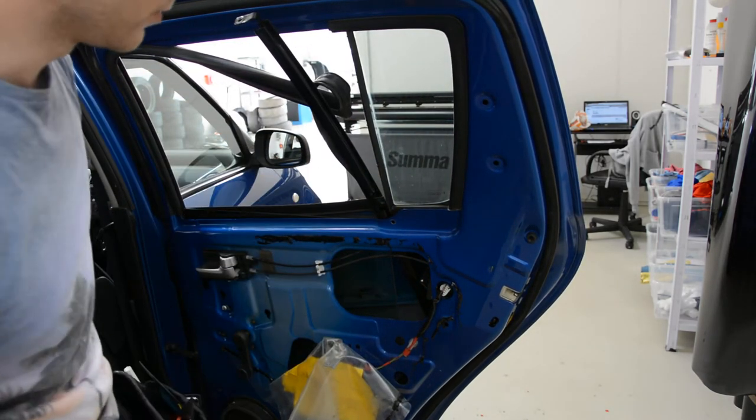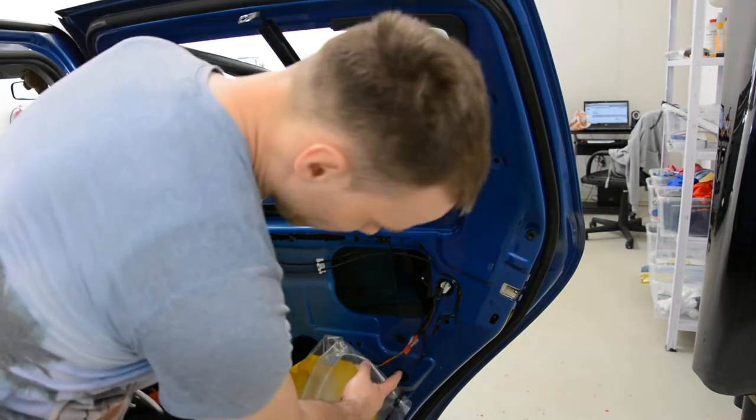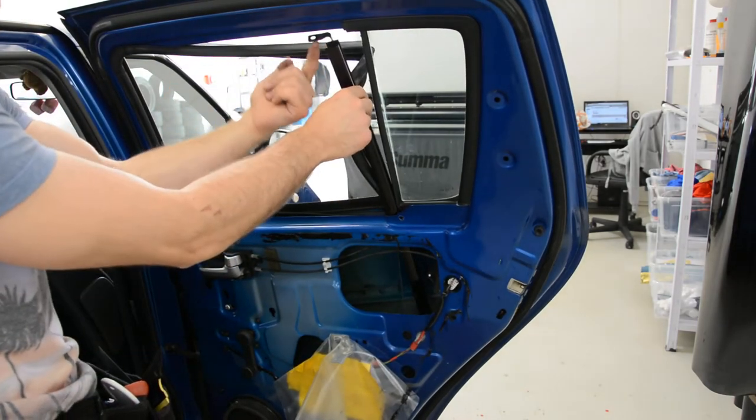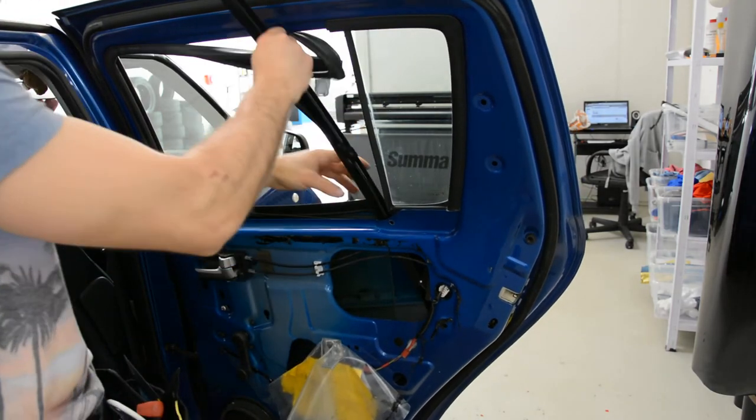What you will need to do: you will have three screws. One here, that came here. In this hole, another one. And here on the top, like this — another screw. Remove this thing completely.